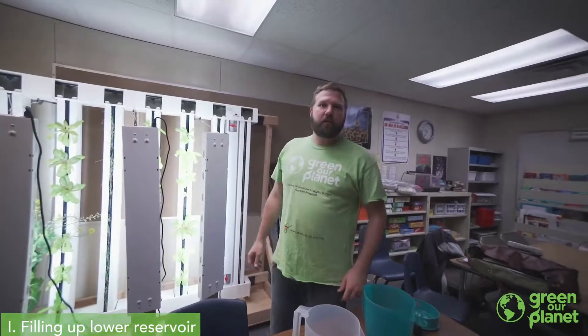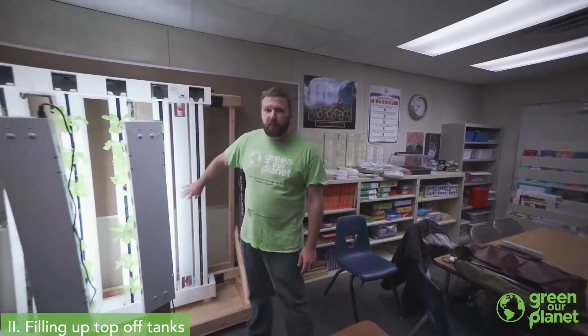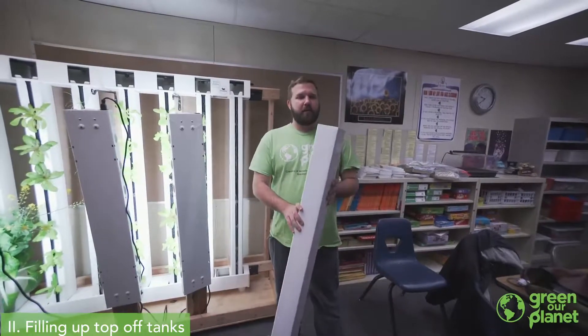Let me show you how to fill your top-off tanks. We've topped off our lower reservoir, and now we're going to fill up our top-off tanks. That's going to help keep our system full over the next couple of weeks so that we're not having to add a gallon of water every single day.